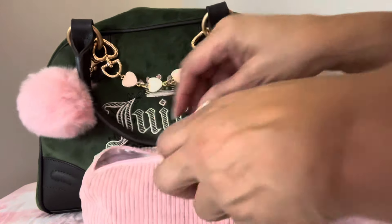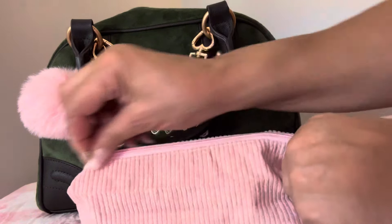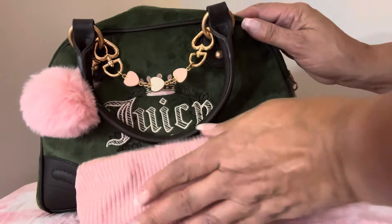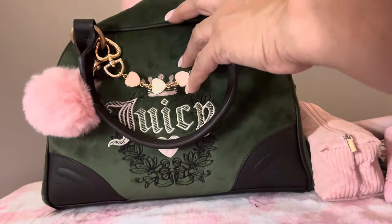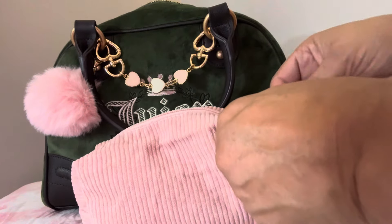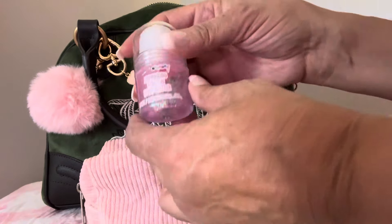I got this pouch in a set of three from Amazon. I thought it was so cute and it goes with the fall theme of the bag. And then I have my makeup bag here.